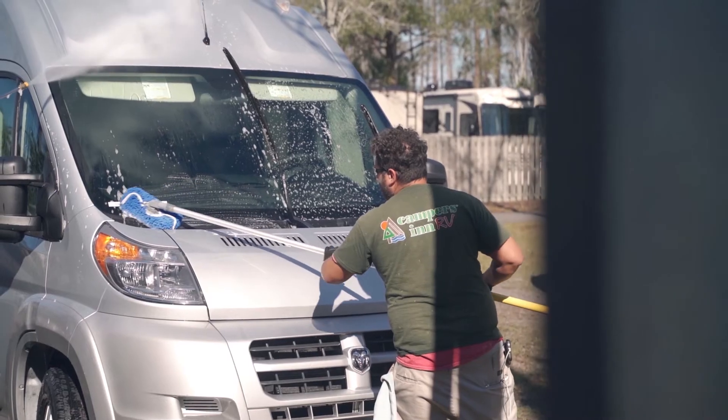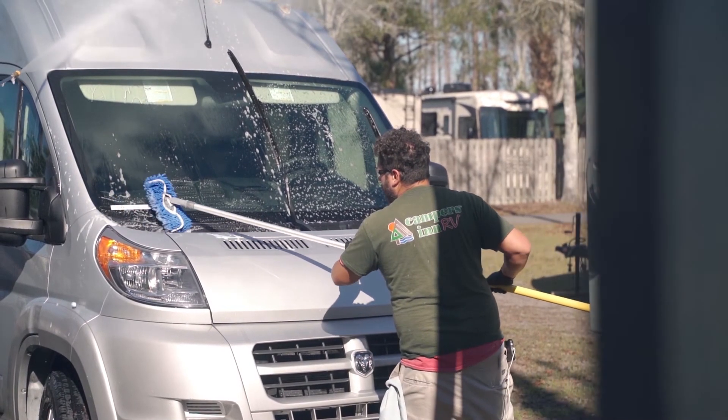Hi, I'm Dan from Campers in RV. Today we're going to talk about how to de-winterize your RV. In this video we're going to talk about washing and waxing your RV to protect it, and the steps to washing and waxing our RV.